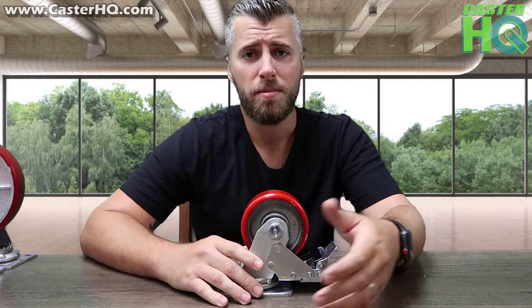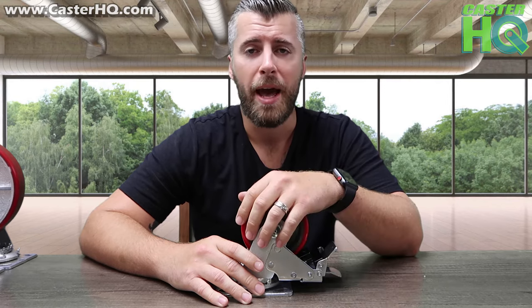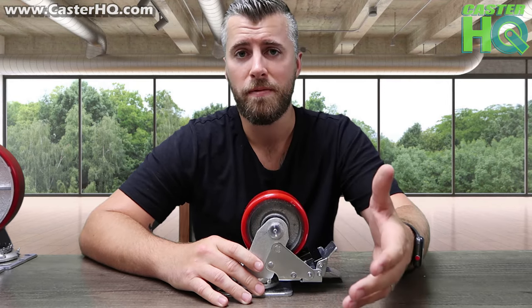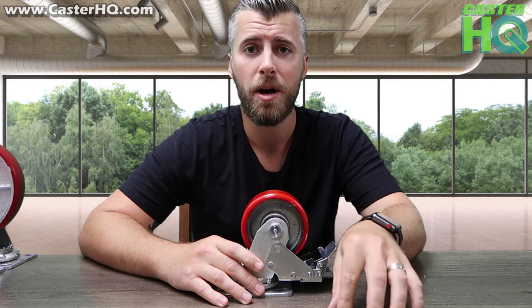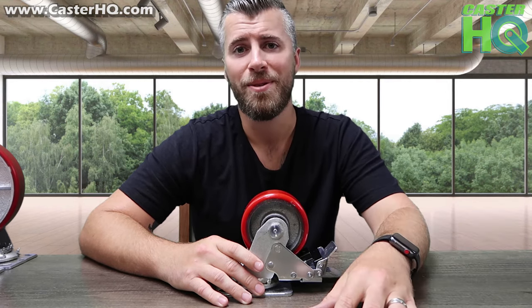If you have any questions, please leave a comment below. If you like the video, please give it a thumbs up, and if you'd like to purchase these casters, you can visit our website at www.casterhq.com — I'll also leave a link in the product description. Thank you.